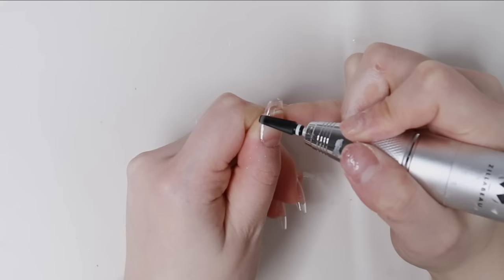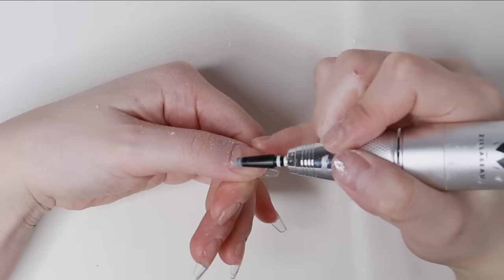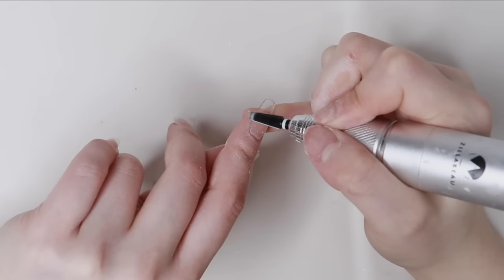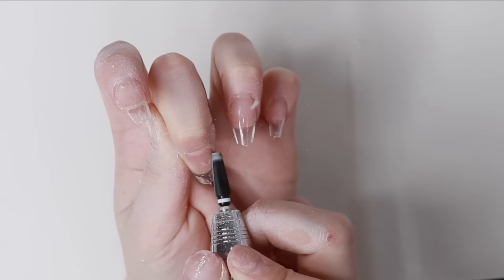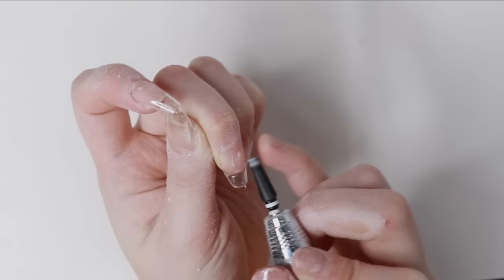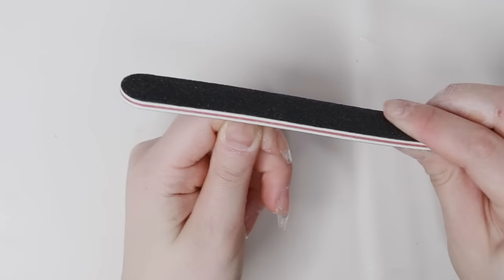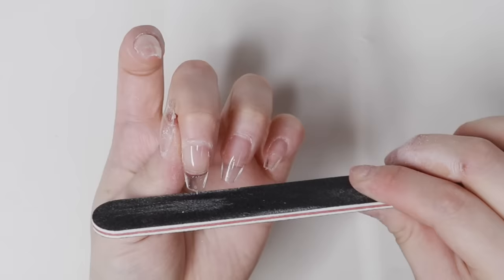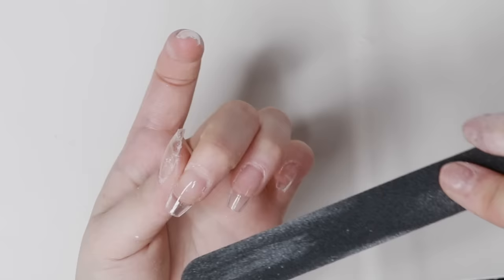Then I use the Candy Plus file drill bit from Zillabue and file off the edges of the nail tips. This is another crucial step to make the Gel X last longer. You can use any nail bit that works best for you, but I found this one is the best at removing excess gel and it's a very strong bit. I'm cleaning up the edges by filing them — sometimes there's leftover plastic on the tips and you want everything to be smooth.